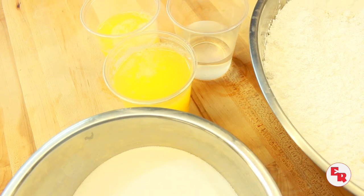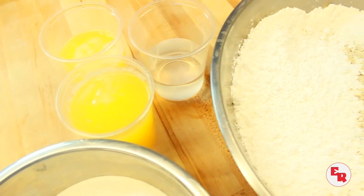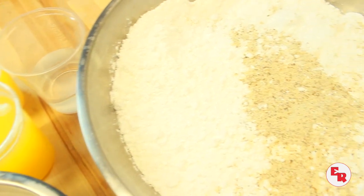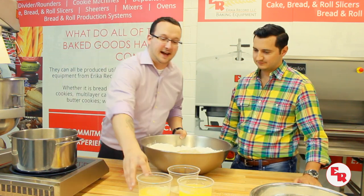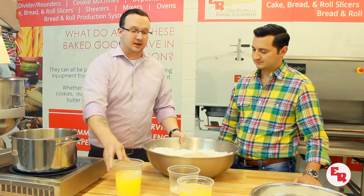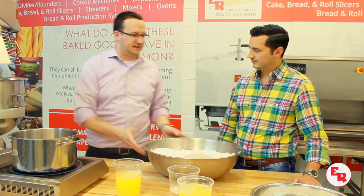First things first — ingredients. Right here we have confectioner's sugar and almond flour. I sifted the confectioner's sugar, which is very important. No lumps — that's going to affect the end product big time. Basically, you take this dry mix, add liquid egg whites to it, and make almost a paste. That's the base of your recipe.